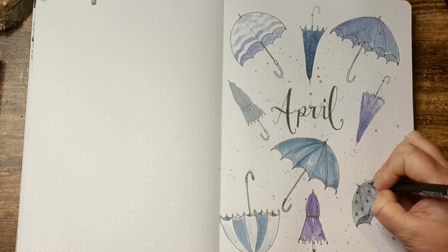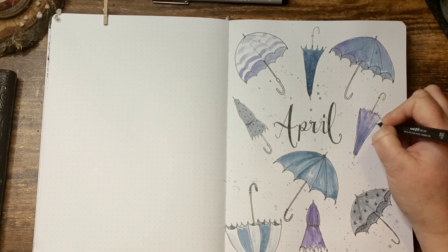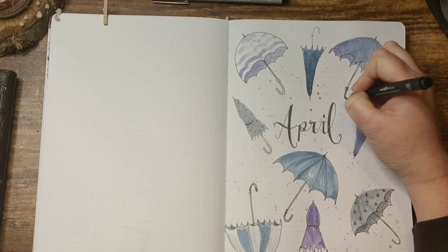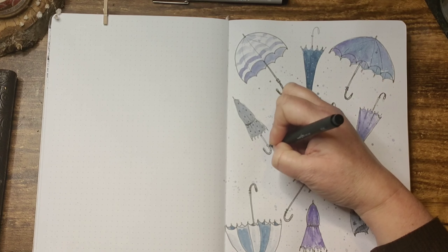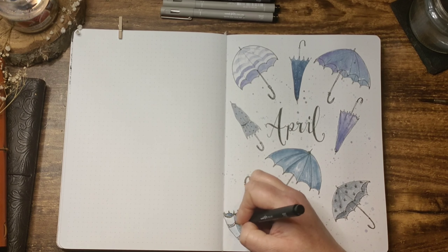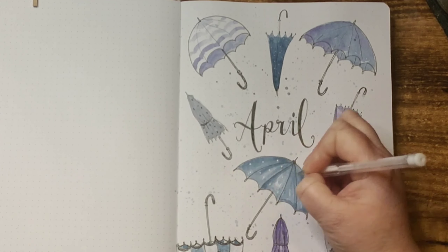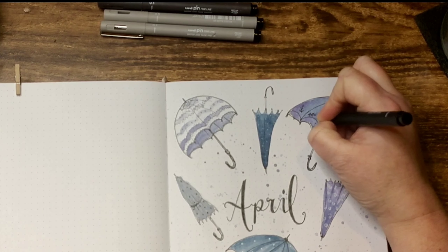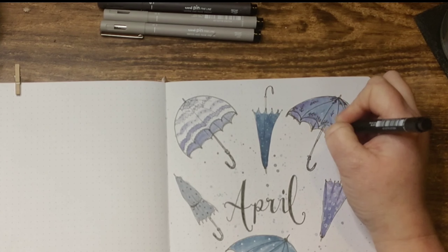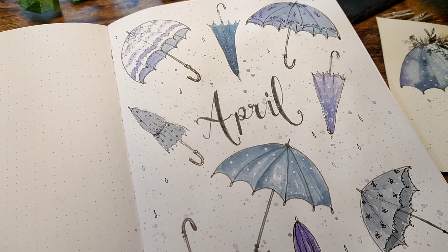For one umbrella I'm using a 01 black fineliner and adding some ditzy daisies — I wanted to incorporate daisies somewhere in this monthly theme as they are the flower of April. I've added some sketchy dots to the grey umbrella and then went over the umbrella handles with the same black pen. For another umbrella I added black horizontal lines, a bit wonky, then with a Signo white gel pen I add some swirls and simple white dots to the central umbrella. For the indigo-purple-blue umbrella I added floral designs along the bottom, top, and middle for a doodly look.